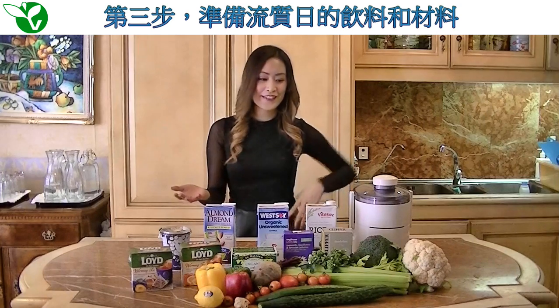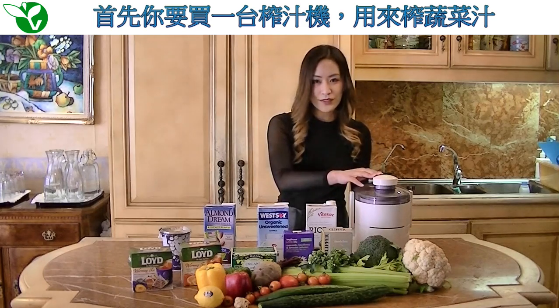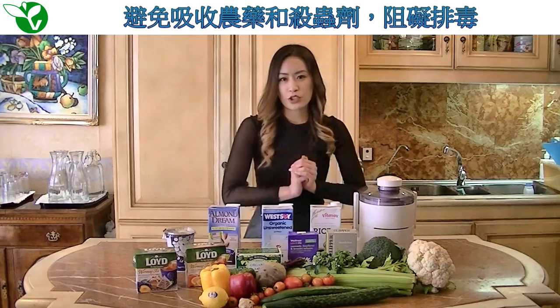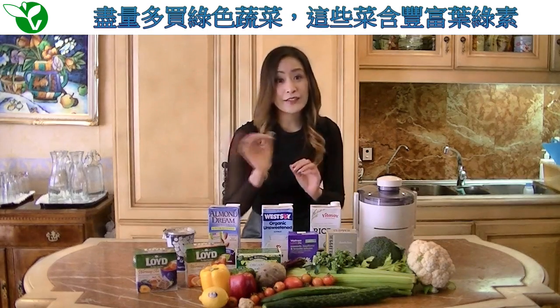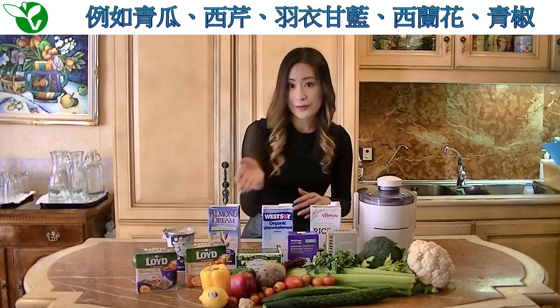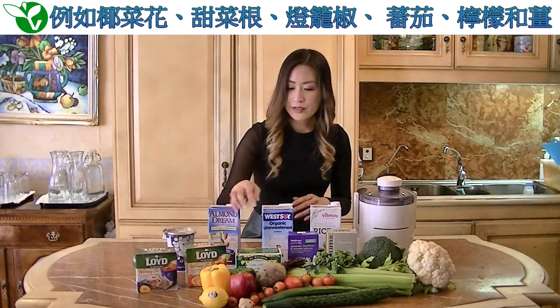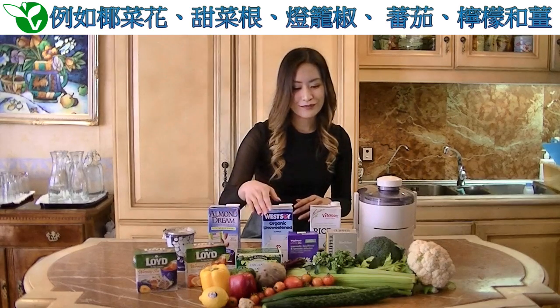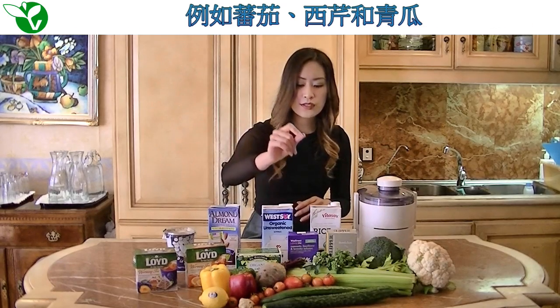Third, prepare all the drinks and materials you will need for the liquid days of your organic cleanse. If you don't already own one, purchase a juicer for juicing all the vegetables. We recommend choosing organic because we don't want you absorbing any fertilizers or pesticides that might hinder your detox process. As many green vegetables as you can for their high chlorophyll content, such as cucumbers, celery, kale, broccoli, and green peppers. You may also have the option of choosing cauliflower, beetroot, bell peppers, tomatoes, lemons, and ginger. But the bulk of your juices will come from high water content vegetables such as tomatoes, celery, and cucumber.